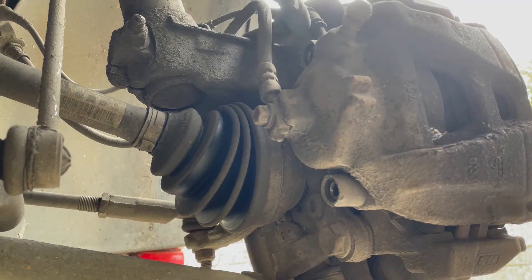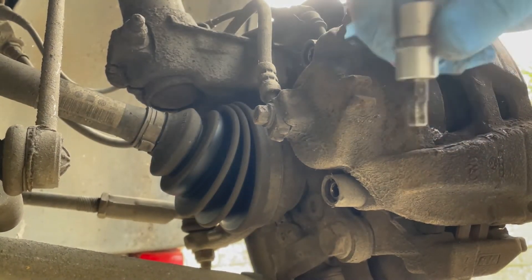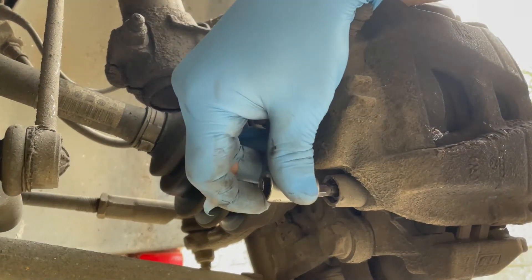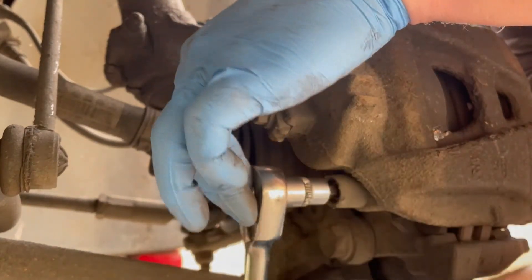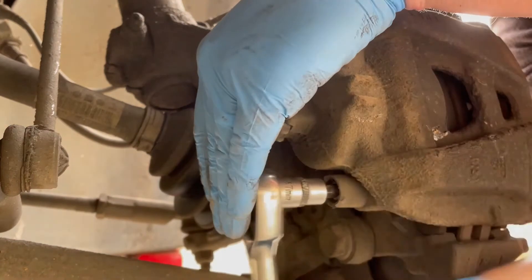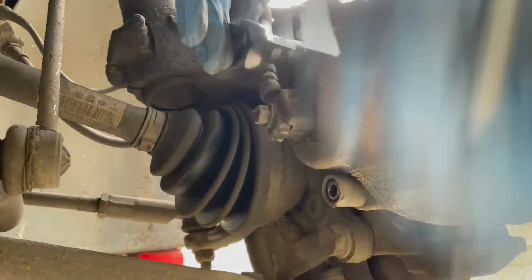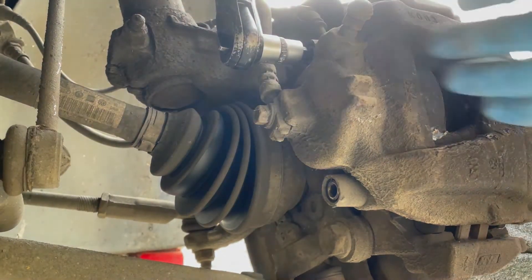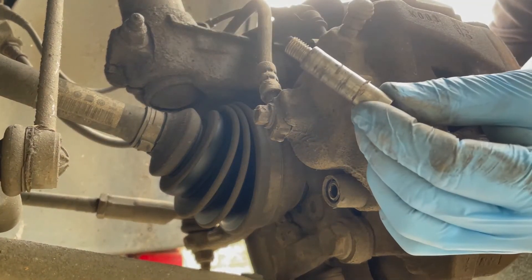We need to access the little securing bolts which sit inside the caliper here and here. On this Volkswagen — and very commonly — they use an allen head connector bolt, and this is a seven millimeter size socket. We're going to grab our ratchet, pop it onto the socket, and go in the anti-clockwise direction to slacken those off. You can use a standard ratchet or a cordless ratchet to speed up the process.